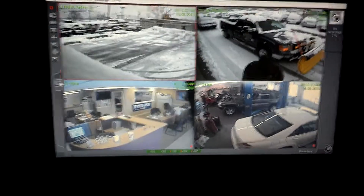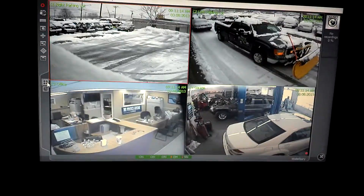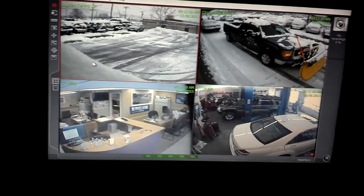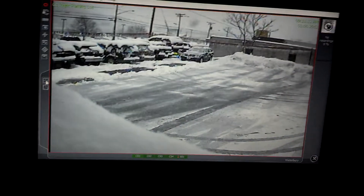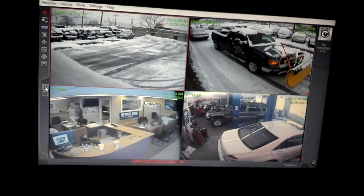Here's the AllNet system. You can see a nice video that it provides. It's easy to use — simply double click on one of the cameras and go back to multi-view. Bear with me, I'm recording this with my cell phone.